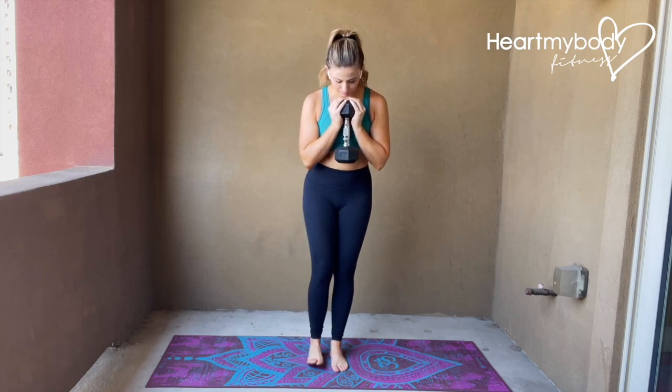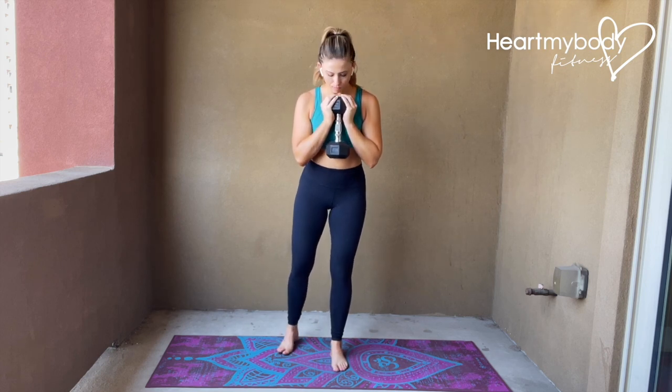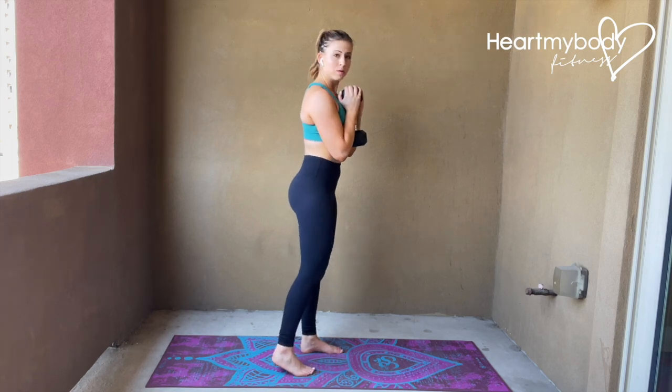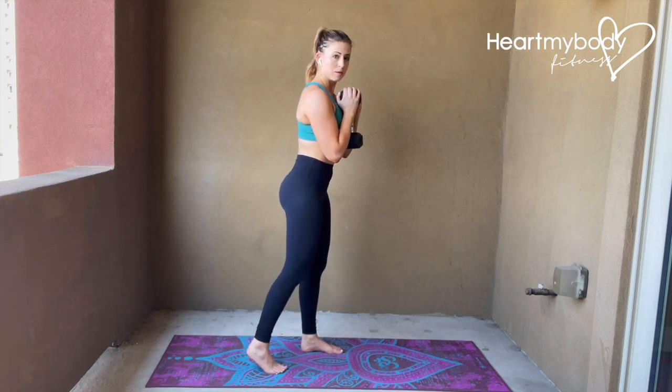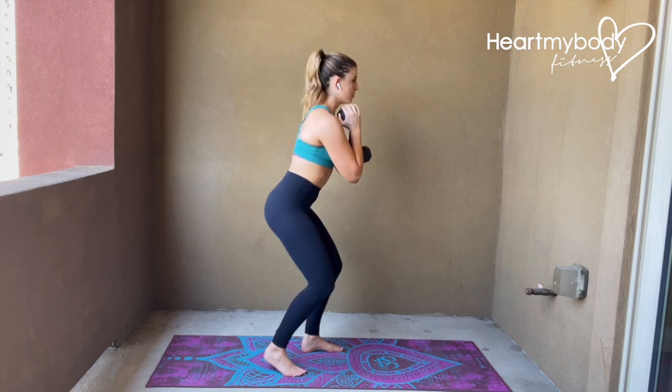Hold a dumbbell or kettlebell in a goblet position and take a B-stance with your feet staggered. A simple way to get there is to toe-heel one foot back so that there is space width-wise between your feet and one foot is behind the other. From there, find the distance behind you where it's comfortable, and use that back foot for balance but not to push through.